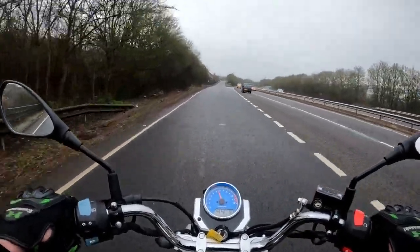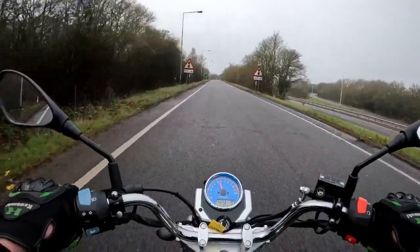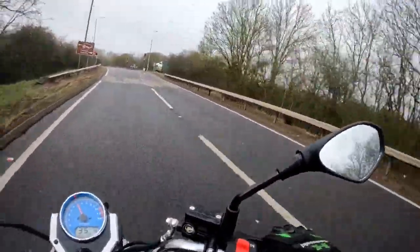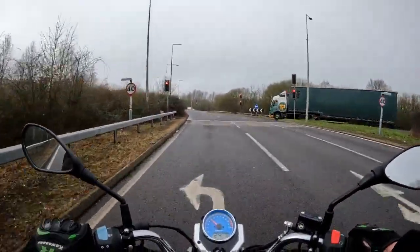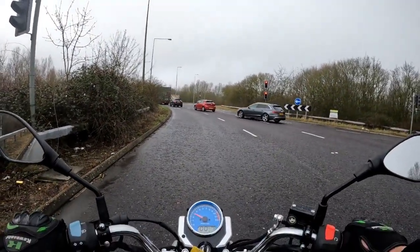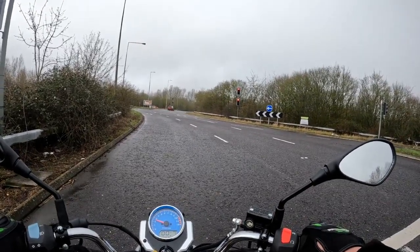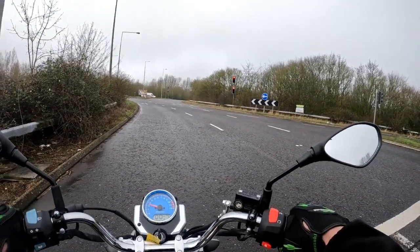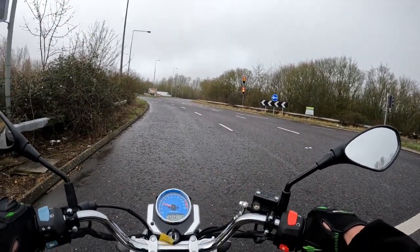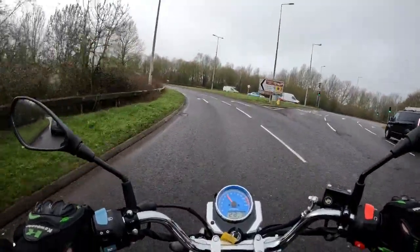My YouTube channel — I love comments, and some guy the other day went 'oh your lane placement on roundabouts is absolutely awful.' Really? I tend to follow the directions. On a roundabout, left lane is normally left and straight over, but some lanes the right is also straight over — it depends on where you are on the roundabout. I do a lot of roundabouts so my lane placement is actually pretty good.